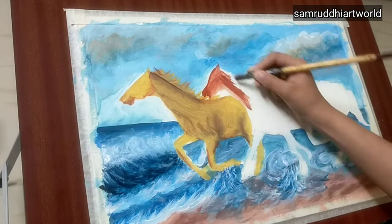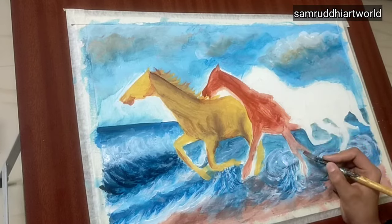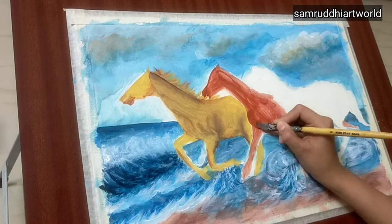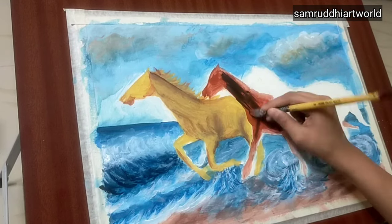Then for the second horse I'm using brown first and then black — a combination of brown and black, as you can see in the video.